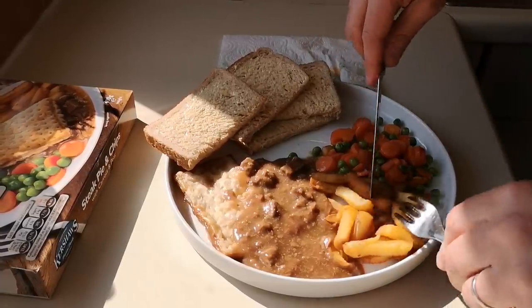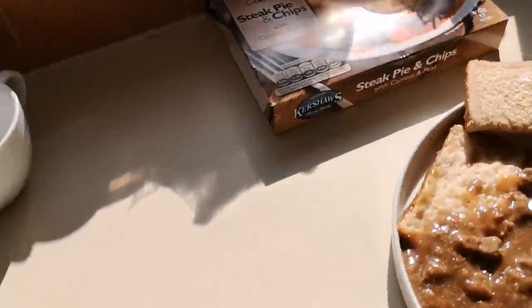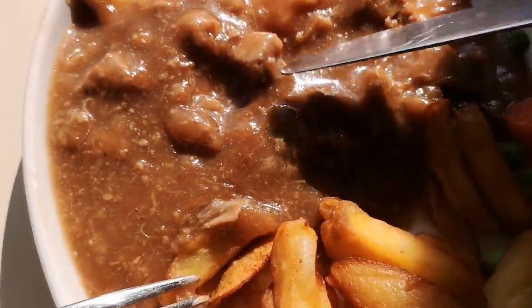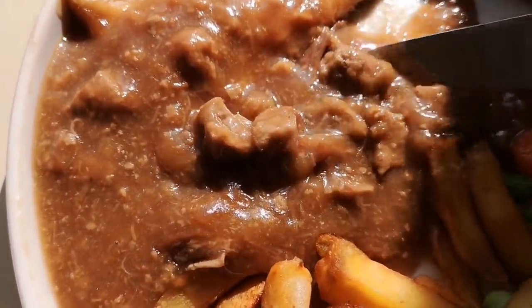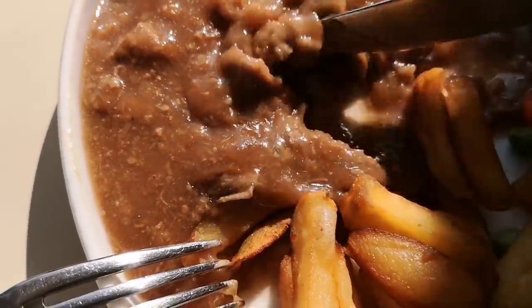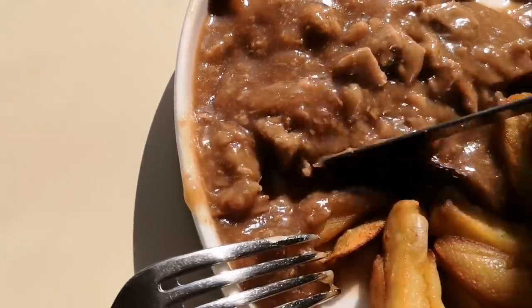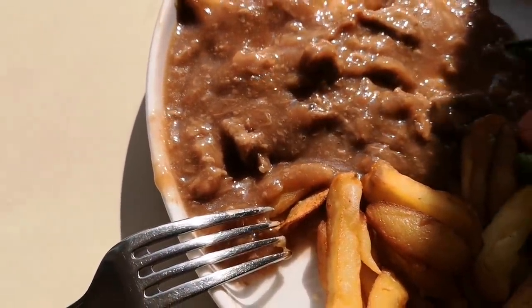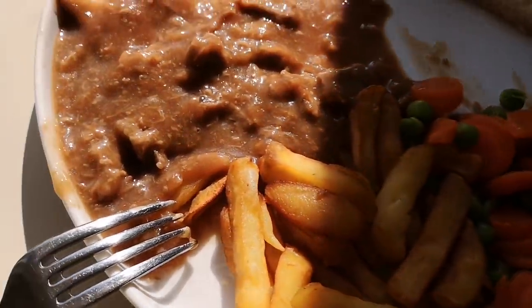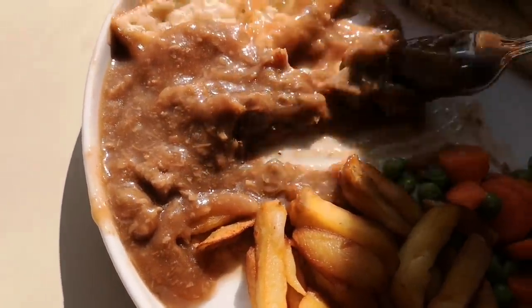Let's have a look — let's get into the pie first. There's your steak, your beef — one, two, three, four, a few bits, five, there's a big bit there. It's what you expect for £1.75. Let's try it anyway, let's get into that.